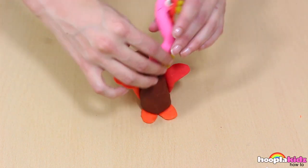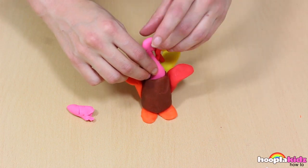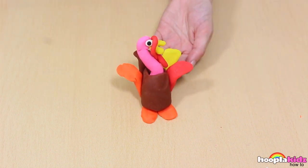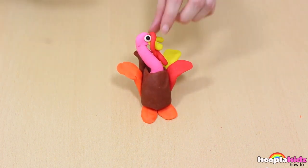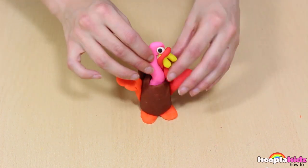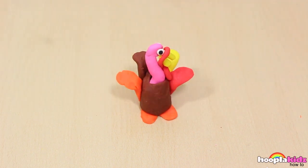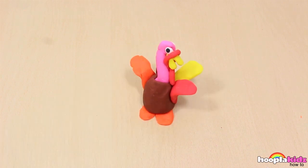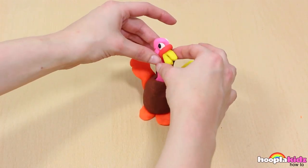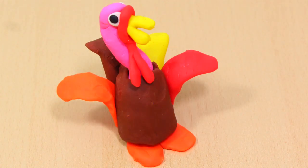Now it's time to put it all together. Take the body of your turkey and stick it on top of the feet. We're then going to bring the bits of the tail up so that the feathers sit upright. Like so. Now we're going to take the neck and sit it in the hole we made in the body. Perfect. And there you have it. Adjust the tail feathers and you're ready to go. Isn't he cute? A Play-Doh turkey. So thank you very much for watching Hoopla Kids How To everyone. Bye!